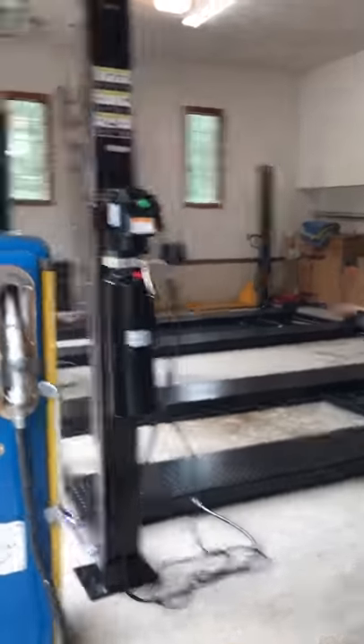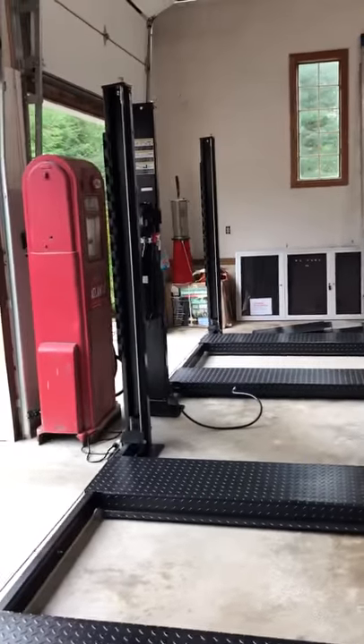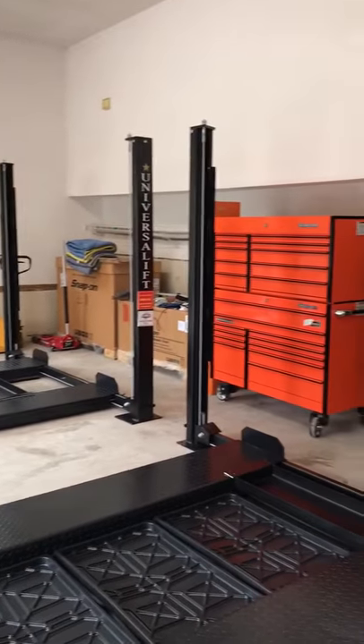North American Auto Equipment. We're at an undisclosed location. We've just installed these two Universal Lift 8000 FP XLTs. They went together perfect. They're looking better than ever.